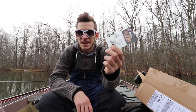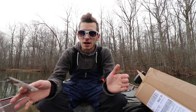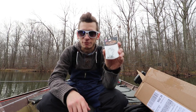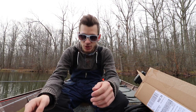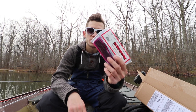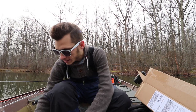I got some eighth ounce swim jig heads by Dirty Jigs. I figured the eighth ounce is the best to throw on the Alabama rig. I don't exactly have a dedicated Alabama rig setup - I've just been throwing it on my seven-six extra heavy rod, and this is what makes that rod happy. Just eighth ounce, maybe a quarter ounce head in the middle, but that's about as much weight as the reel can handle. I got some robo worms to drop shot with, some silver buddies, and a special one in here somewhere.